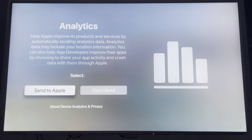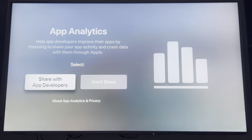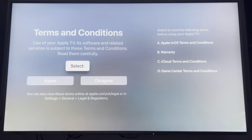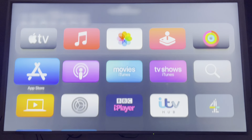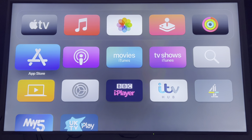Send to Apple — yeah, why not? Share with app developers. Agree to the terms and conditions — yep, have no choice. And that fast-tracks the Apple TV.